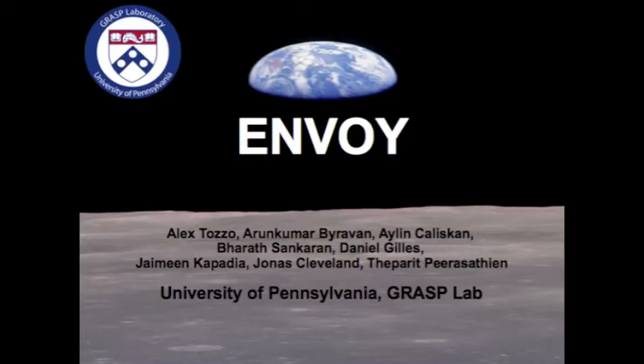Rascal Robo-Ops is NASA and NIA's challenge to space enthusiasts around the world to spark a greater interest in space exploration and robotics. This is Team Envoy's response.